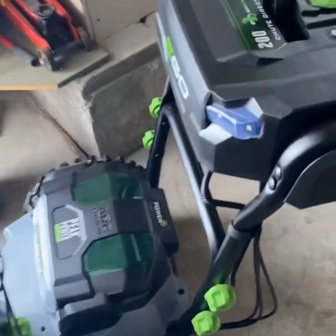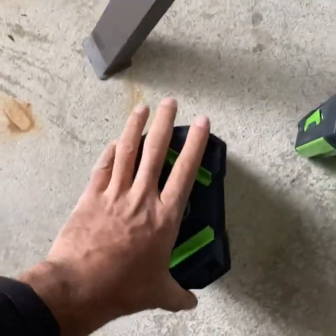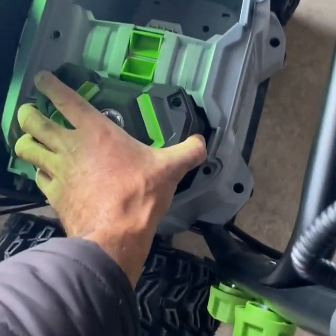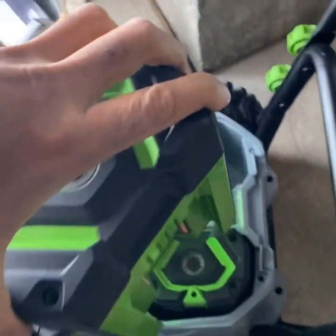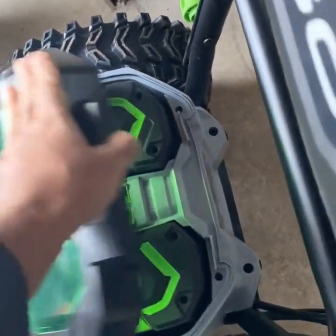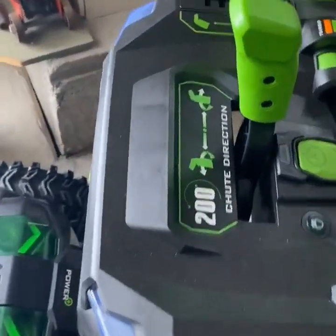When loading the batteries, I keep them in my basement to maintain a decent temperature. With just a little pressure, it clicks in — same thing on the other side — then shut the lid and we should be ready to go.